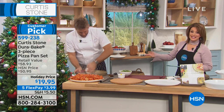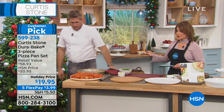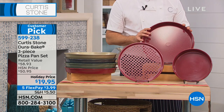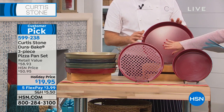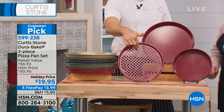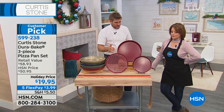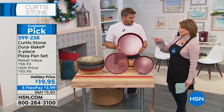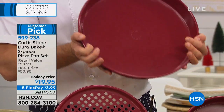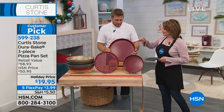Same technology that you love in the DuraPan, but now in the bakeware as well. Look at the three pieces: you get the 10-inch round, the 14-inch deep dish, and also the perforated pan — a $60 value. The perforated pan is what you'll use for pizza, whether it's a frozen pizza you're reheating or one you're making fresh. The 14-inch is a roaster — you'll be roasting chicken, turkey, prime rib. You name it, you'll be roasting it.